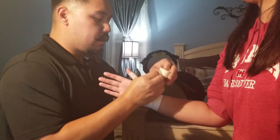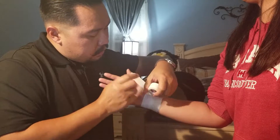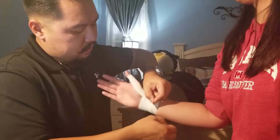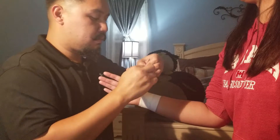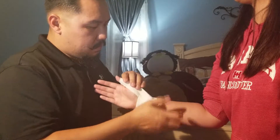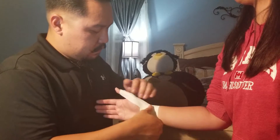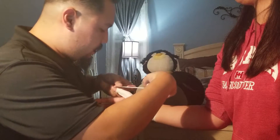From here we're going to create three splints. We're going to start here on the palmar side down towards the wrist. Make sure that they're overlapping. We're going to put three splints.